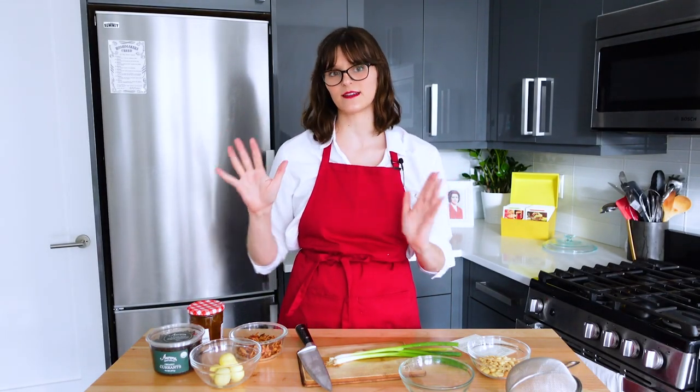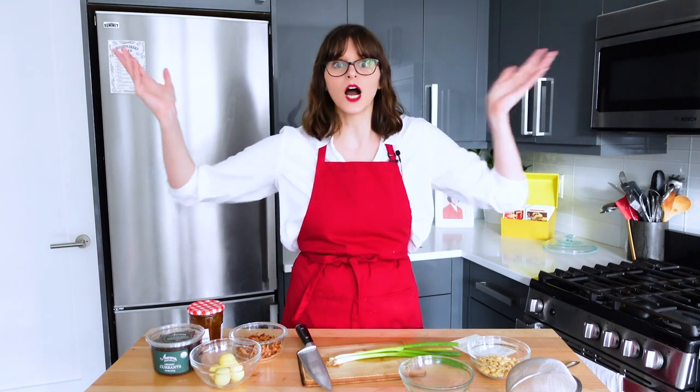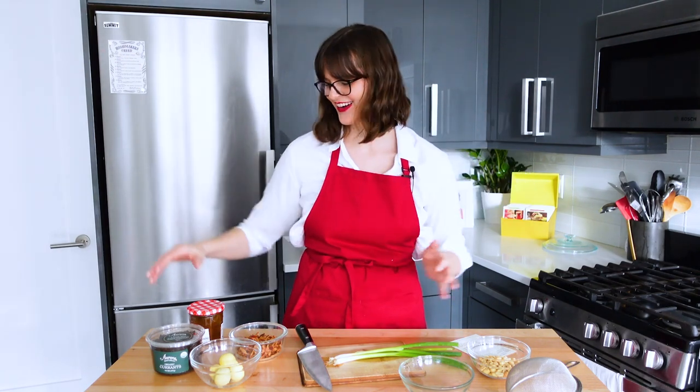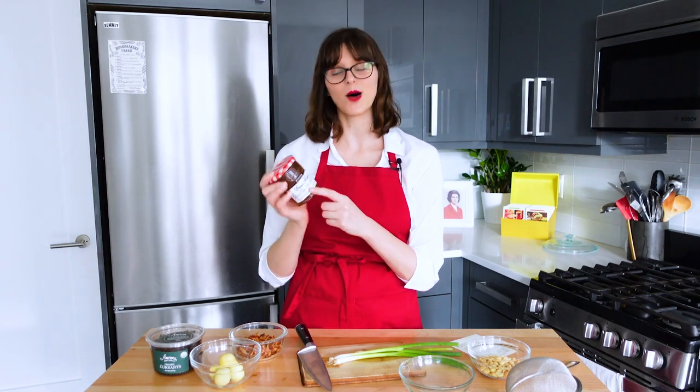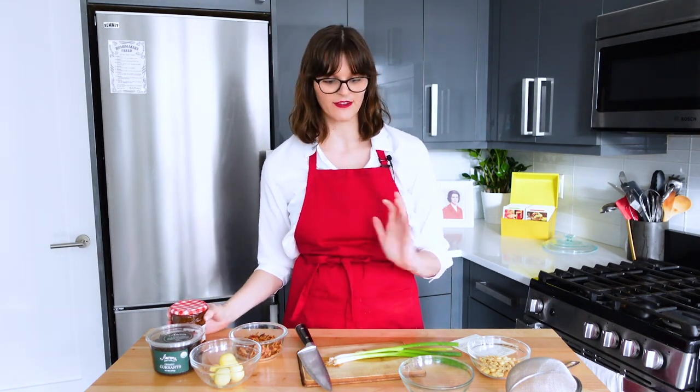It's time to prepare the curry condiments. Betty Crocker recommends six condiments: peanuts, green onions, sieved egg yolks, bacon, currants, and crab apple jelly. Where would I find crab apple jelly? Unclear — I couldn't. So a good alternative according to Google is plum jelly, so that's what I have instead. Otherwise I have everything and it's just time to get it all in place.